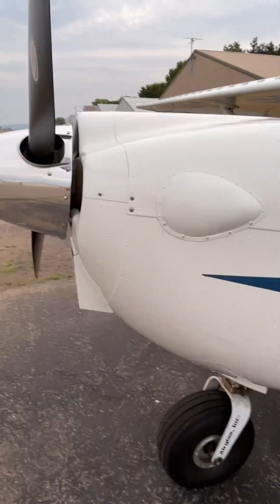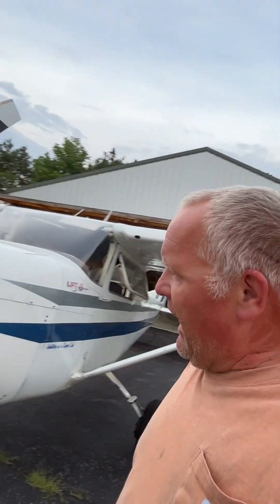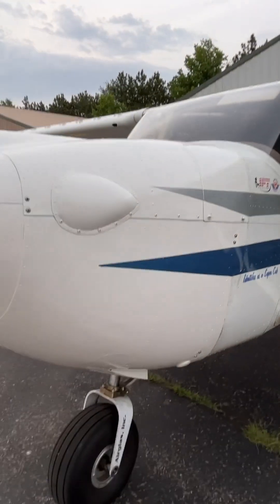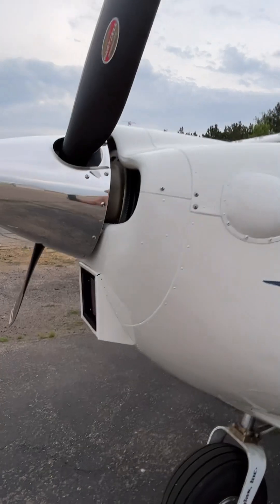Here's a video on the cowling on this Continental O-470 conversion. As you can see, it has the old hump on it from the C175s. This is a P172D, not a 175 — it's a P model, P172D, built off the same certificate as the C175s, which was 317A.